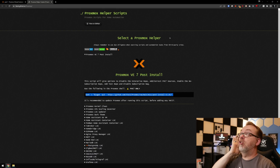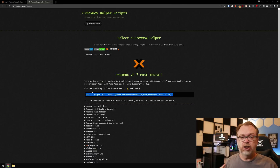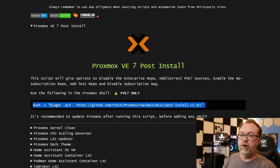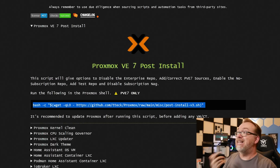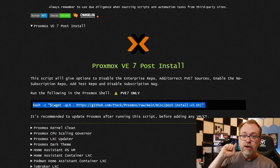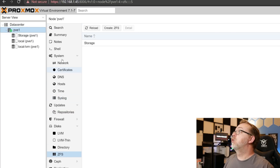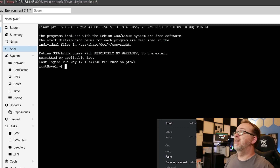There are a couple of other things we want to take a look at quickly — I'll have links to these in the description as well. We're going to look at Proxmox helper scripts. It's a good way to get started, clean some things up, and make things a little more user-friendly. The first one is the Proxmox VE 7 post-install script. This script will give options to disable the enterprise repo, add correct PVE sources, enable the no-subscription repo, add a test repo, and disable the subscription nag — all with one simple script. So we're going to copy that, come back over here, find our Shell, paste it in, and hit Enter.